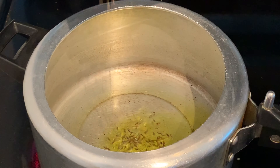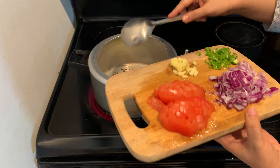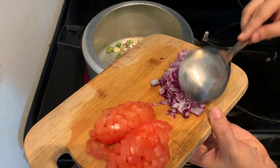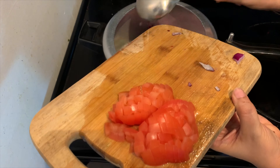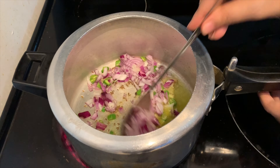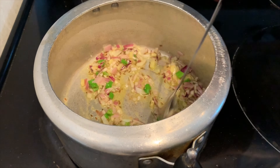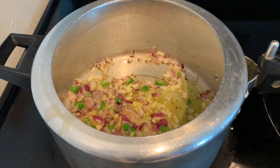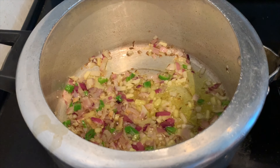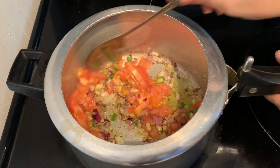Add one to two tablespoons of olive oil to the pressure cooker and once it heats up, add cumin seeds and asafoetida or hing. Then add garlic, ginger, and green chili, followed by onion. After two minutes you can see the oil has separated.